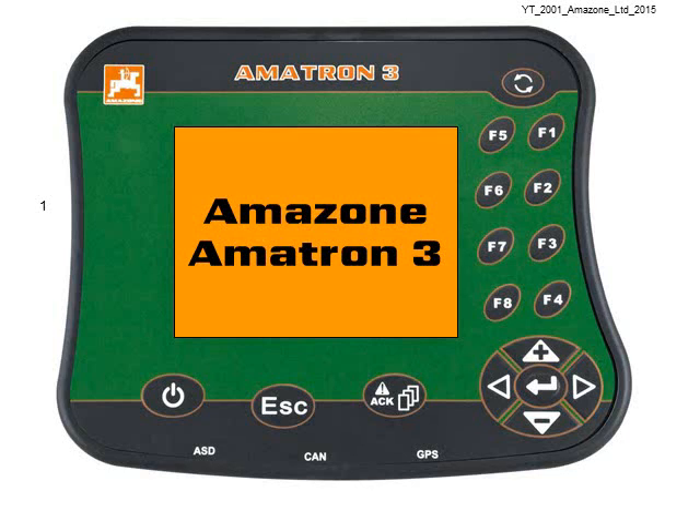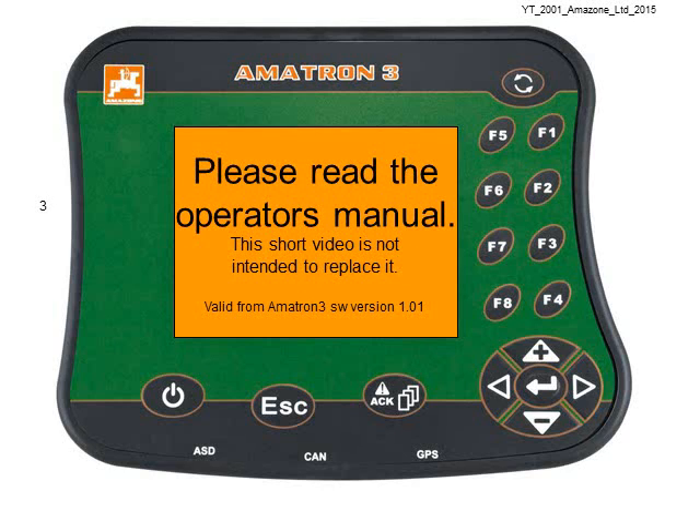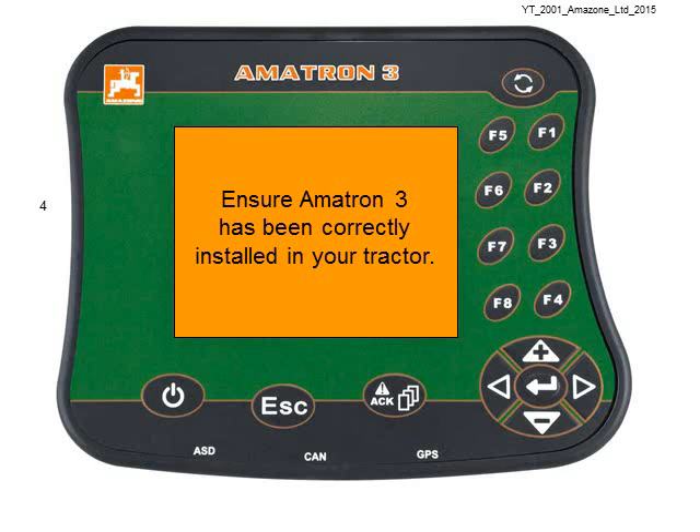Hello and welcome to another Amazon Amatron 3 video. In this video we're going to find out which software your Amatron 3 is running. This video is not intended to replace the manual — please read the operator's manual.